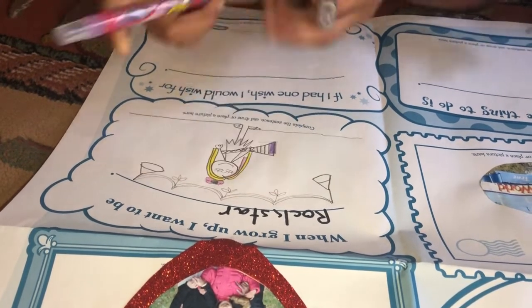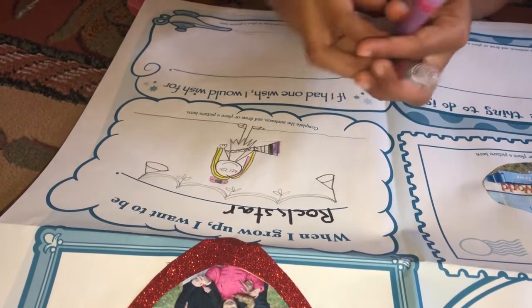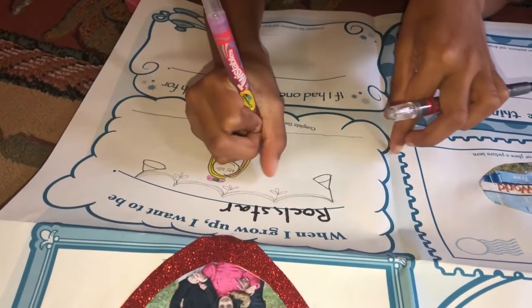I think this girl is going to look really pretty. I hope she does.